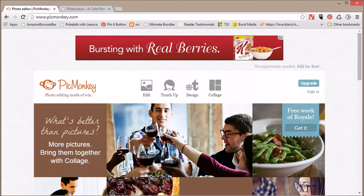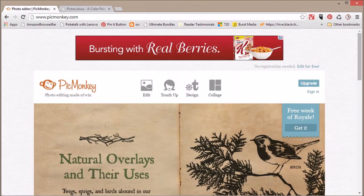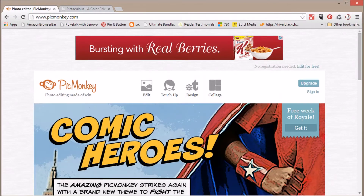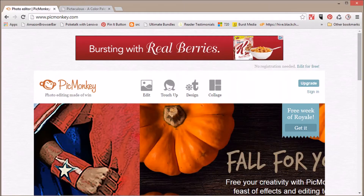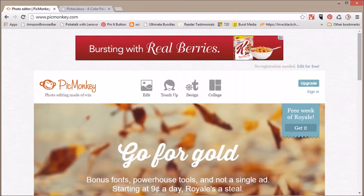Hi there, this is Shannon Brown from GrowingSlower.com. Today I want to show you how to save a bundle of money this year on your Christmas cards by making your own Christmas photo cards online with just a few free tools and some basic computer skills. You'll be able to make your own photos and send them off to your friends and family through email and save about $1.50 per card.